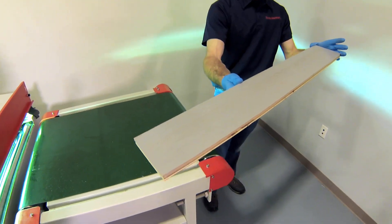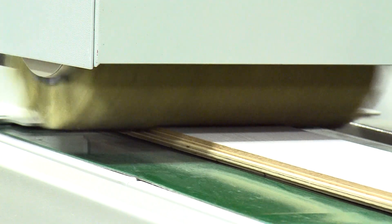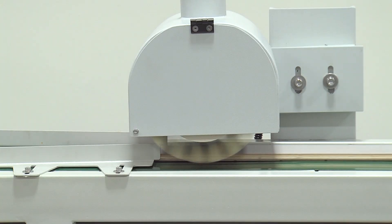If multiple coats are required, the cured finish will need to be abraded for adhesion. The de-nibbing sander scuffs the surface in order to hold subsequent coats.